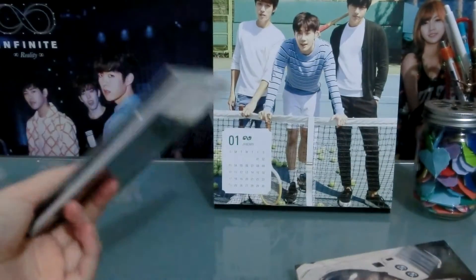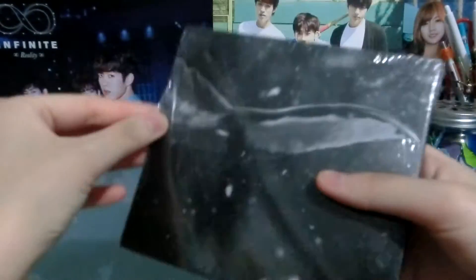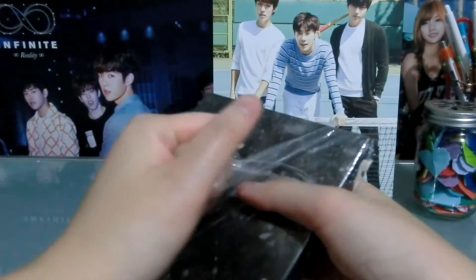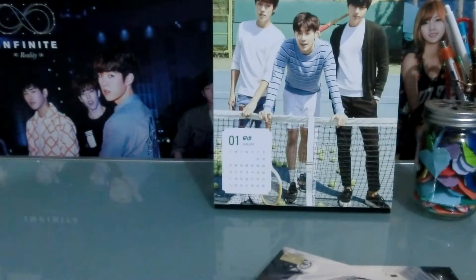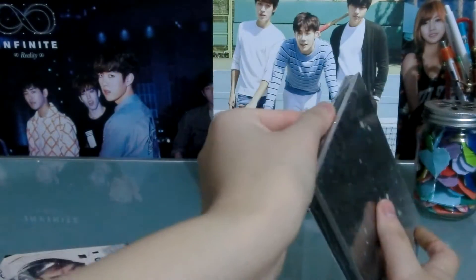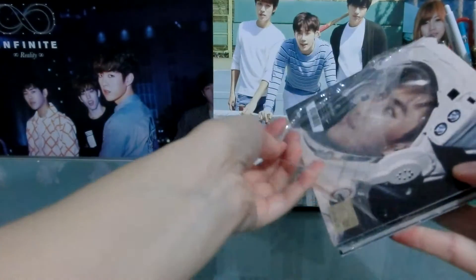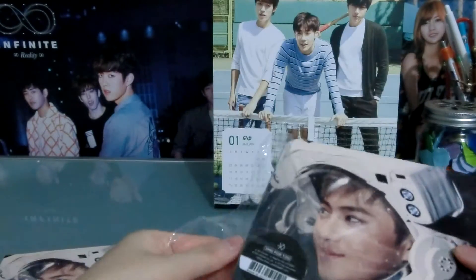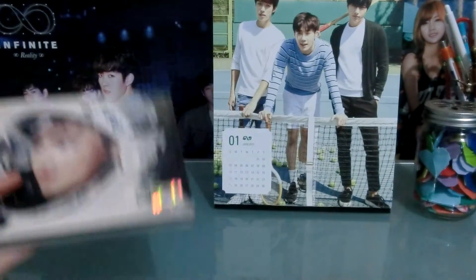I know that I should have unboxed this ages ago, but I haven't, and yeah, I'm just gonna go straight into it. Let's do the Korean one first.